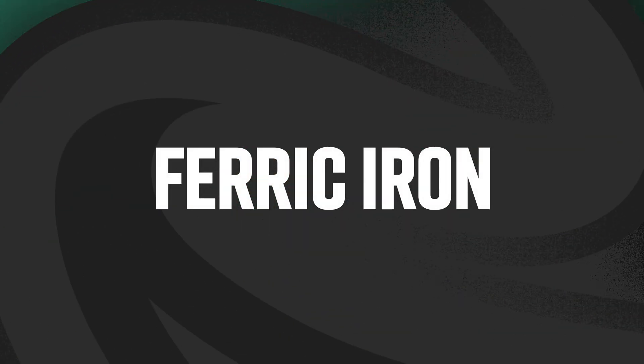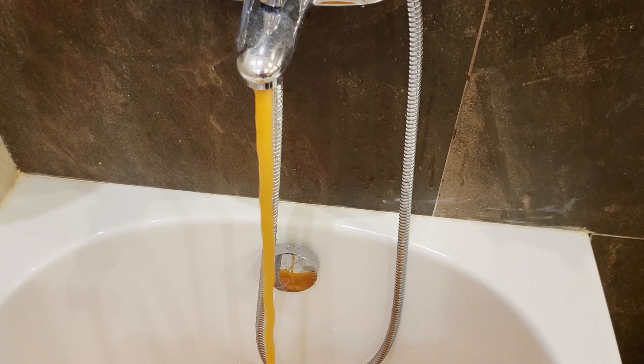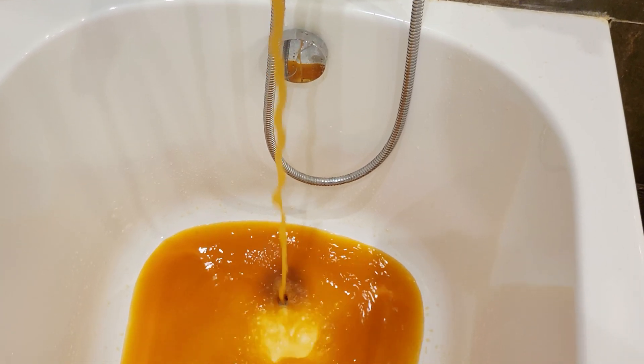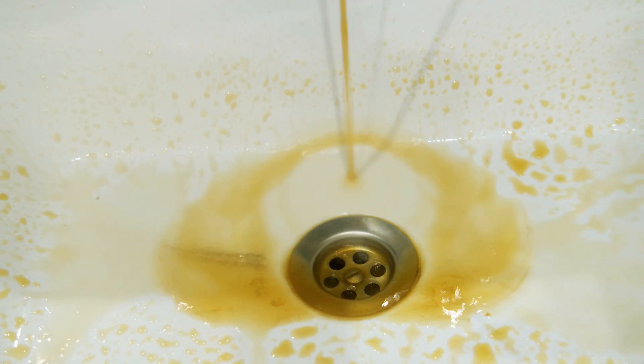There are three types of iron you are most likely to find in your well. The first is called ferric iron, which means that it has already been oxidized to form solid visible particles. If your water is visibly brown or orange coming out of the tap, it's highly likely that ferric iron is present. It's essentially tiny flakes of rust floating in your water, which is why it causes the water to visibly change color.